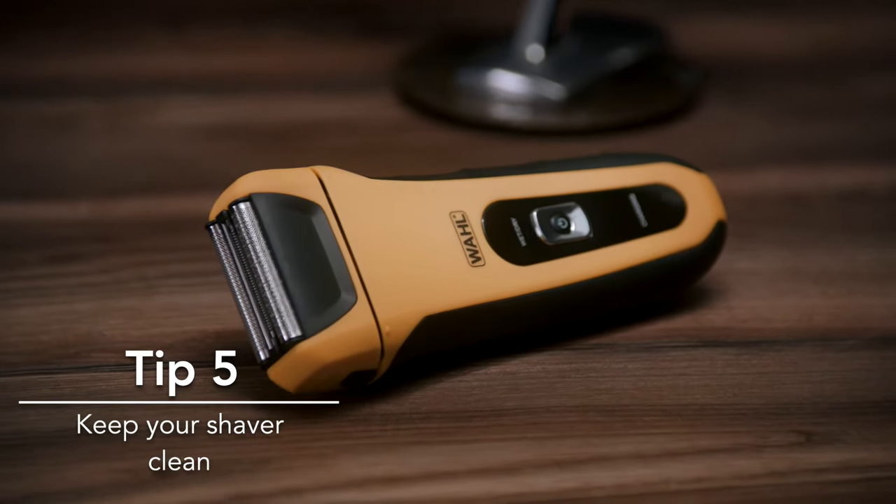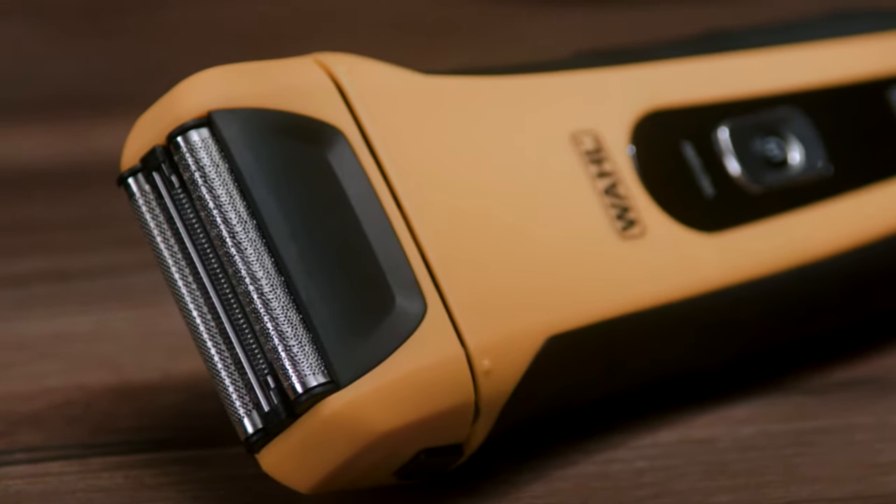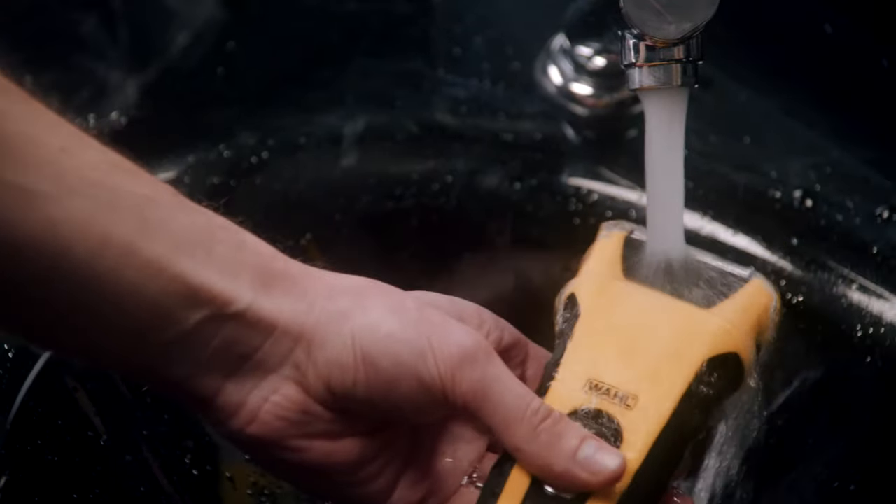Keep your shaver in great condition by cleaning it after every use. If you have a waterproof shaver, then running it under the tap is a perfect hassle-free way of keeping your shaver in tip-top condition.